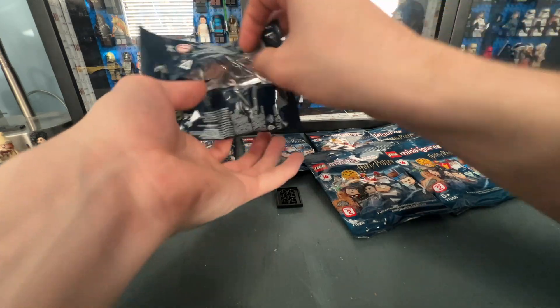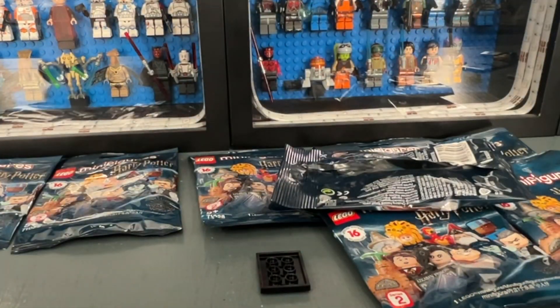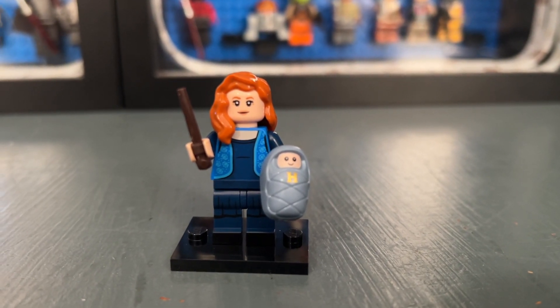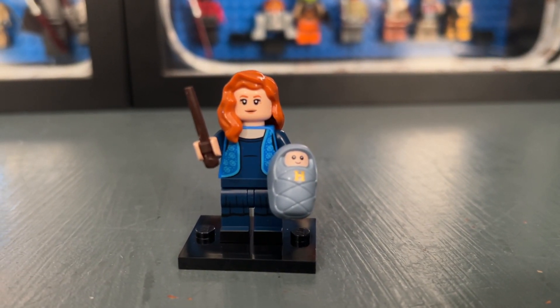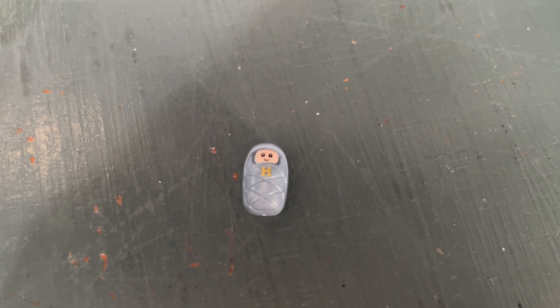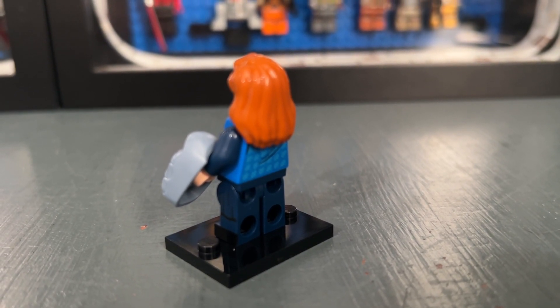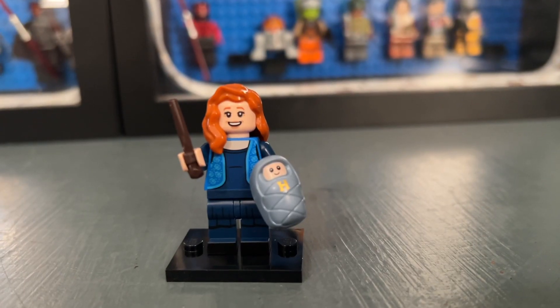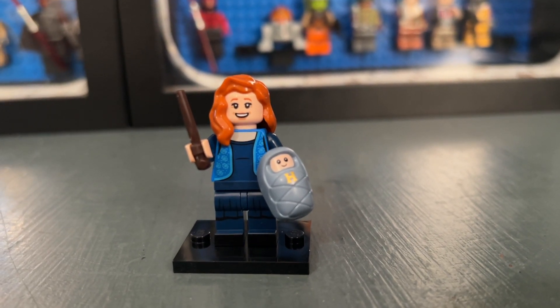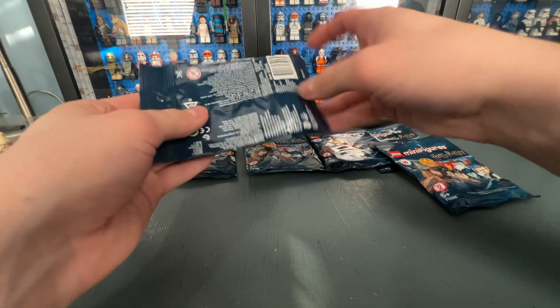Bag nine contains Lily Potter, which is a very nice addition to the series. I really like the baby Harry figure that you get with this one — probably the highlight of this figure. She has side leg printing but unfortunately no dual molded legs. She does have back printing, and here is a look at her second face print which looks really nice.